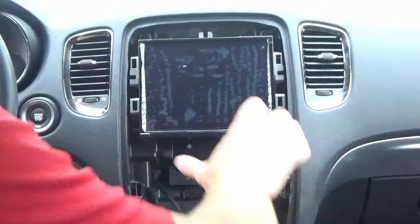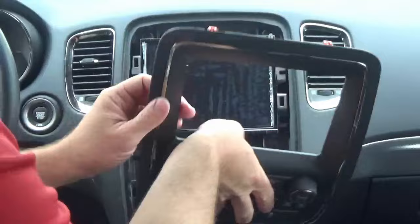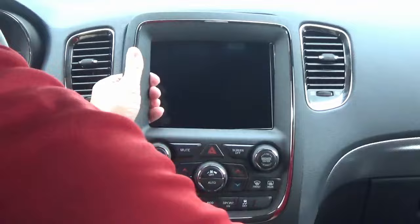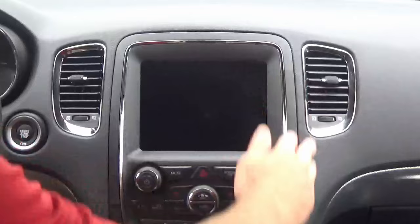Now that those four screws are all installed, we can reinstall the bezel. As mentioned, if you have the smaller screen and want to upgrade to the 8.4-inch screen, you will need the new bezel — give us your VIN number at checkout and we'll match it up so you get the right one. The bezel just pops right back into place. Now let's start it up.